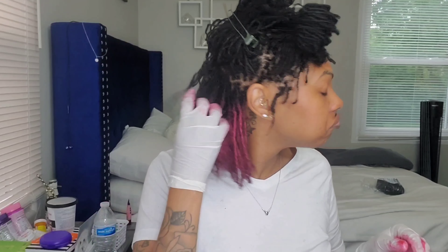I like my wax colors to look more like an ombre, so I never take it to the roots of my hair — I take it maybe an inch or two down and then just blend it out with my fingers. I also don't like to apply the wax to any of my fresh retwists or anything like that, so I always start about an inch or two down.